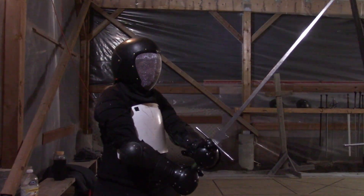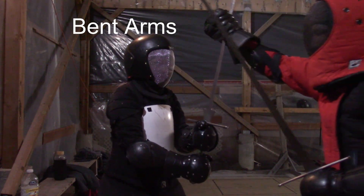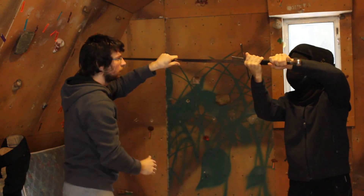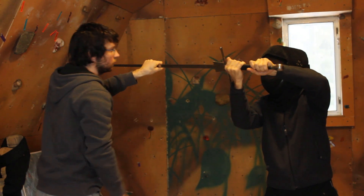Now have your partner bend their arms and try the same thing — you'll feel how much easier it is to overcome their muscle strength. Now use straight arms and feel the difference in stability.